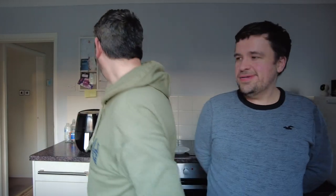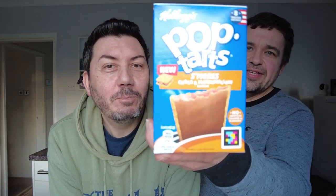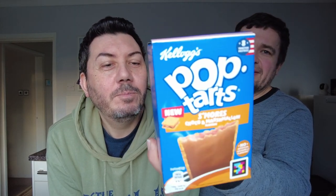Hey guys, hey. Hello. What have we got today to show people? They're in the cupboard. So today for our dessert, we'll be trying these new flavor of Pop-Tarts.